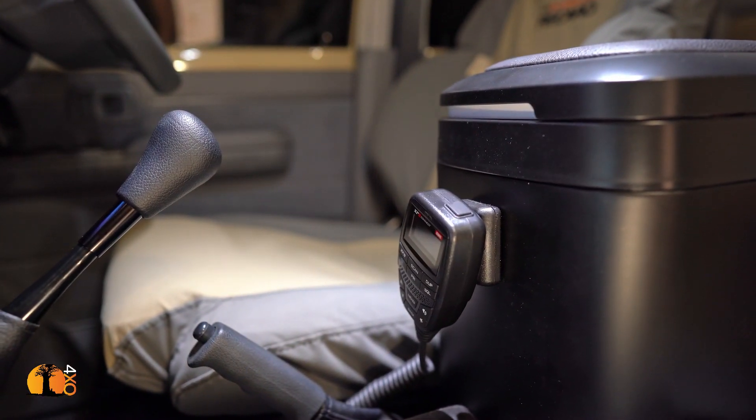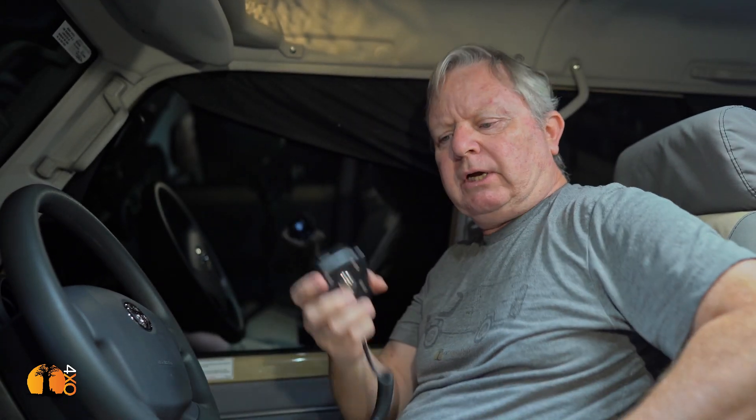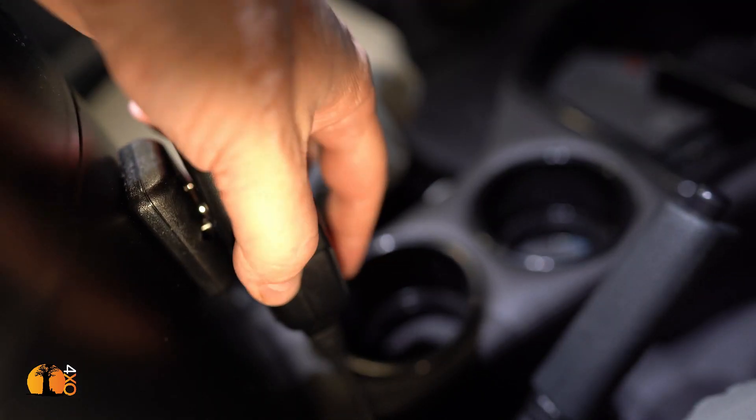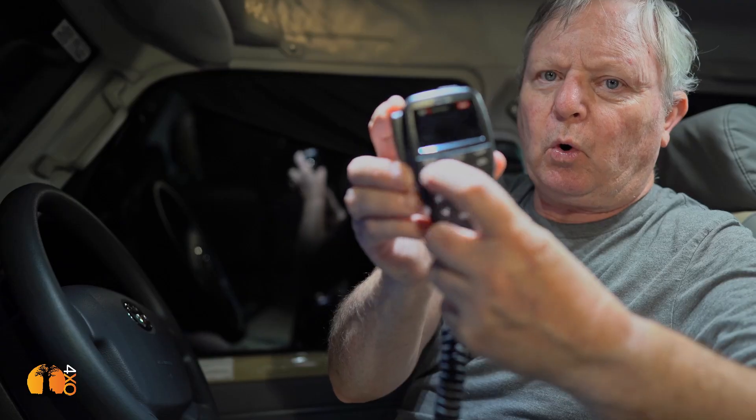On the front of the console, GME have produced a magnetic clip for the microphone — what a good improvement. Now if I'm driving and want to put the microphone down, I don't have to take my eyes off the road to clip it in; I can do it blind without even thinking about it. Also, I don't need a separate switch because I can turn the radio on and off from the microphone itself, so all the radio controls are in one place.